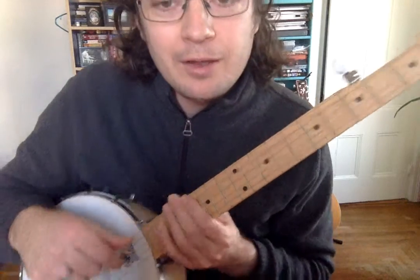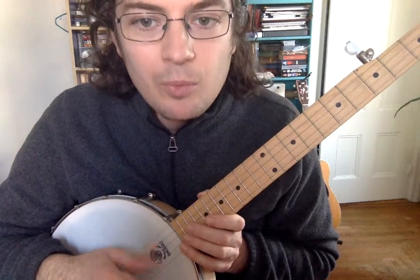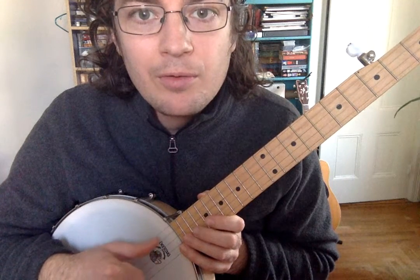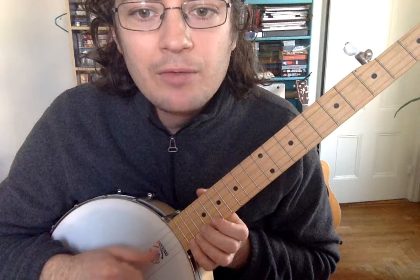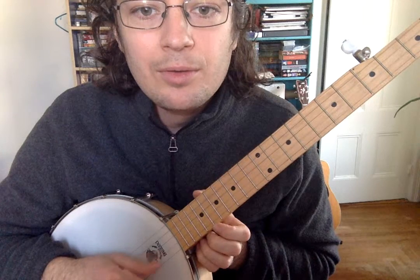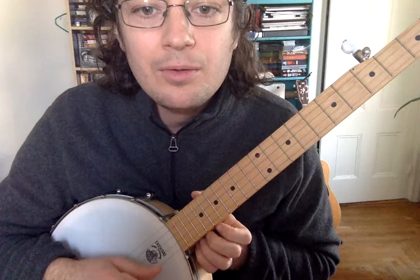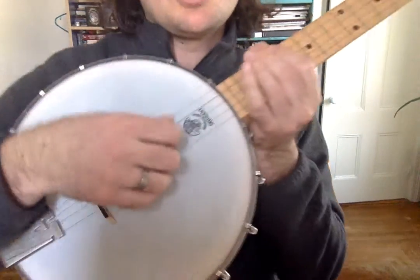So that's the thing that you need to practice with your right hand, and if you want you can play along with me — I'm going to do five of each. Just pay attention to that right hand there.